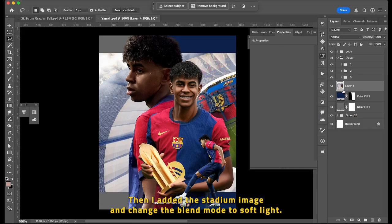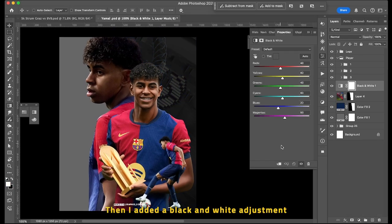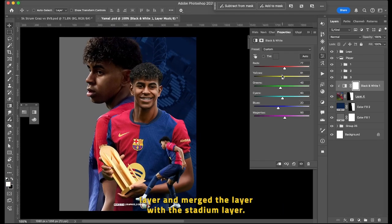Then I added the stadium image and changed the blend mode to Soft Light. Then I added a Black and White adjustment layer and merged it with the stadium layer.